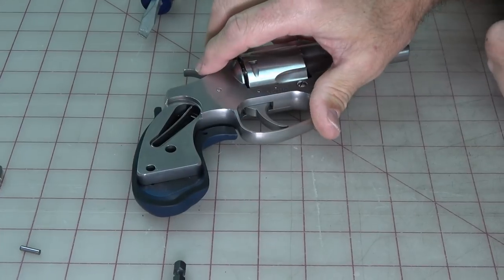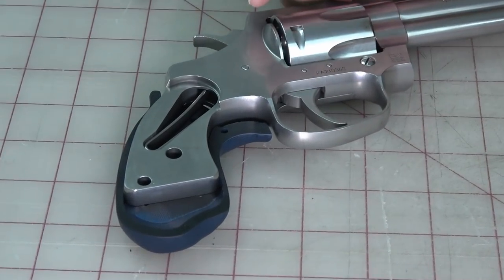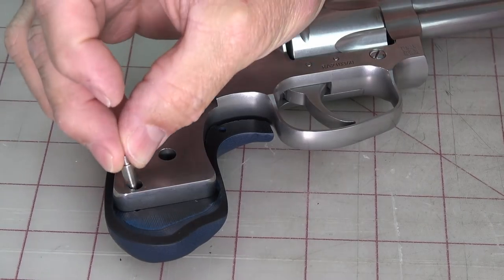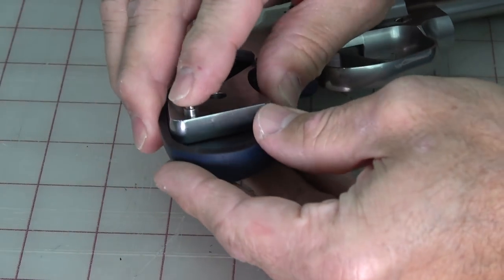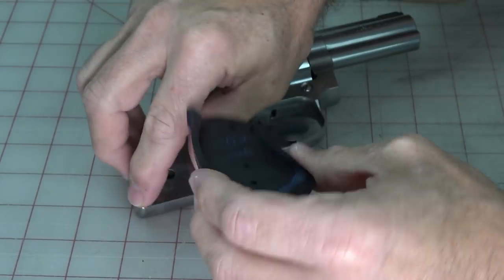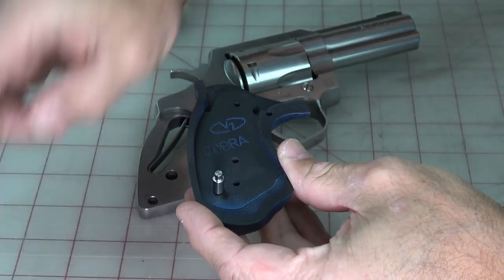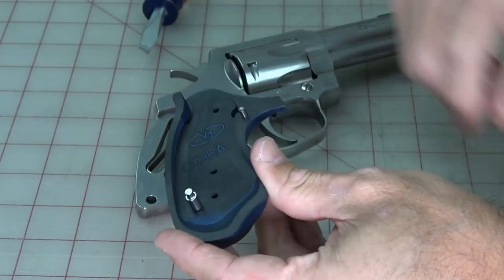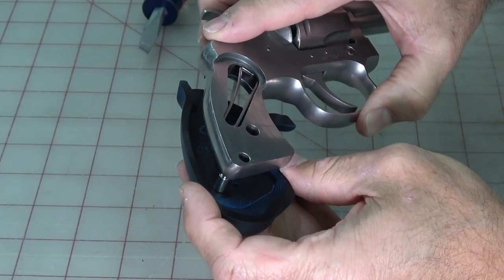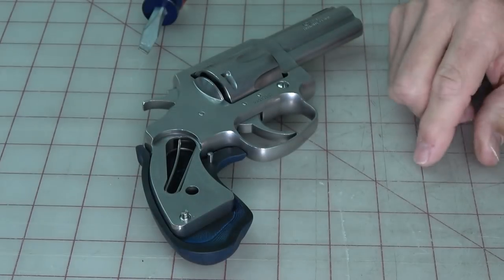Drop the first grip half in place. You'll notice there's a hole here — the grips have multiple holes to fit different patterns, but get this one lined up first with the fat alignment pin. It may actually be easier to take the grip off, put the pin in the hole, place this second pin in the other hole, and then set the grip on the gun lining it up that way.